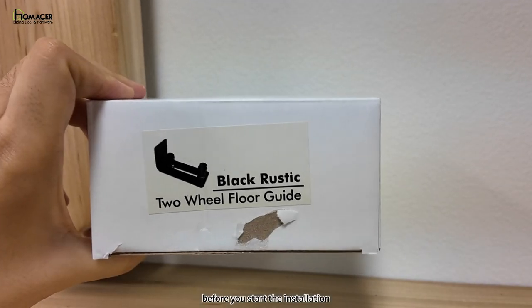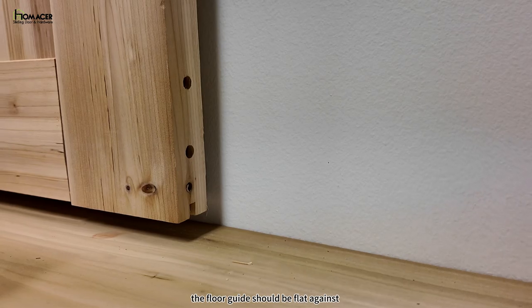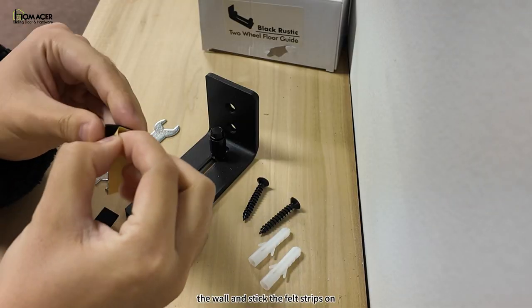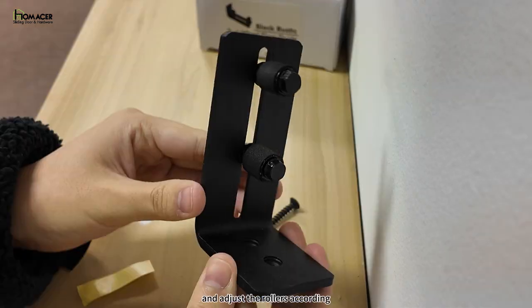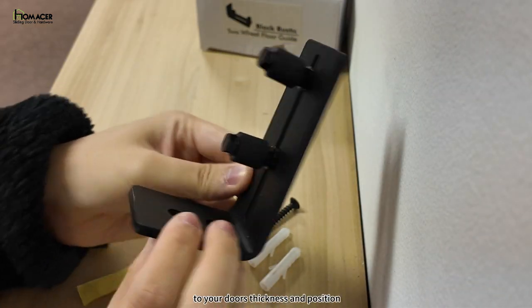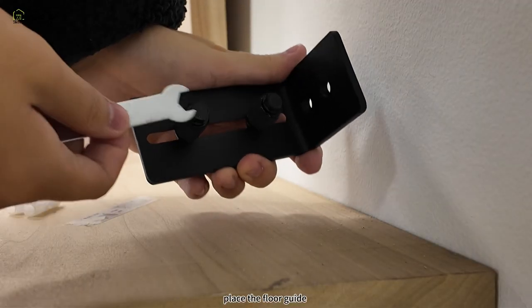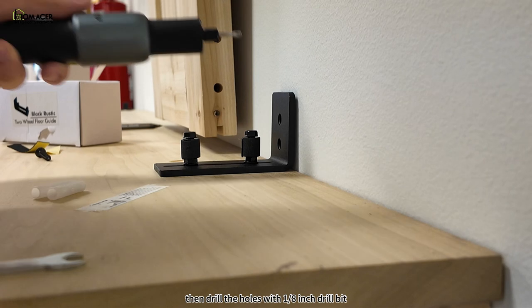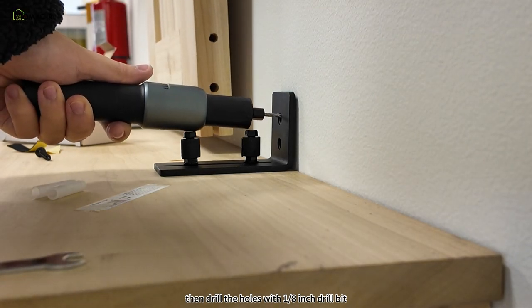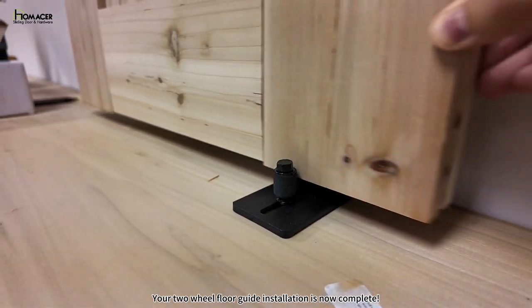Installing the two-wheel floor guide. Before you start the installation, please double-check the surface of your wall. The floor guide should be flat against the wall. Stick the felt strips on the rollers that come with the package, and adjust the rollers according to your door's thickness and position. Once your door is in place, place the floor guide on the floor and mark the holes. Then drill the holes with a 1/8-inch drill bit and secure it with a screwdriver. Your two-wheel floor guide installation is now complete.